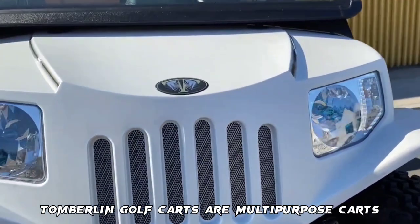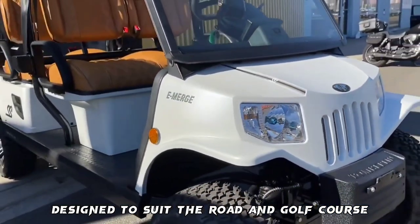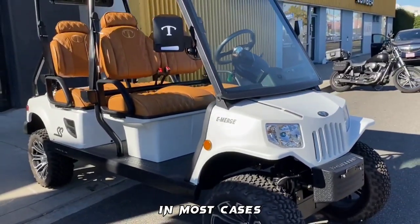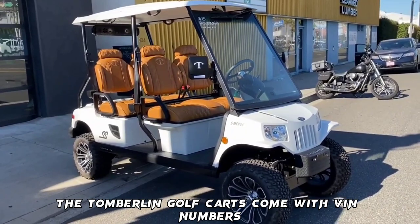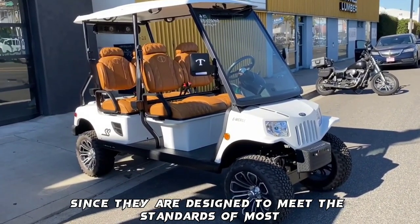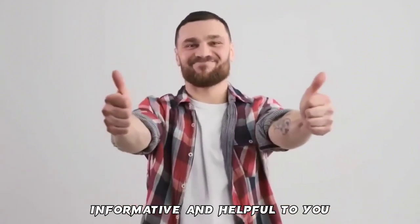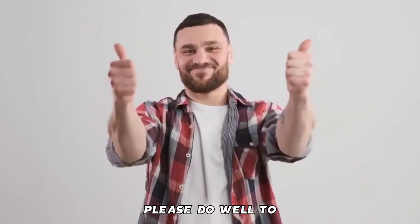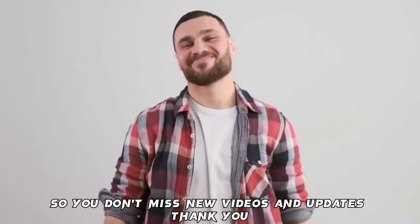Conclusion: Tomberlin golf carts are multi-purpose carts designed to suit both the road and golf course. In most cases, they come with VIN numbers since they are designed to meet the standards of most automobiles. We hope this video on Tomberlin golf carts reviews was informative and helpful. Please subscribe and turn on notifications so you don't miss new videos and updates.